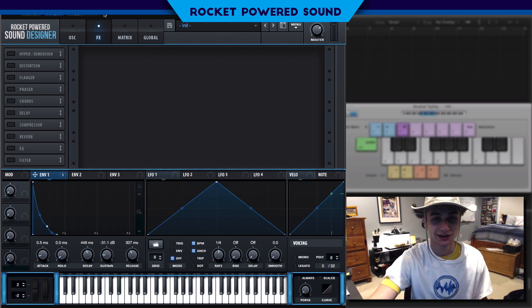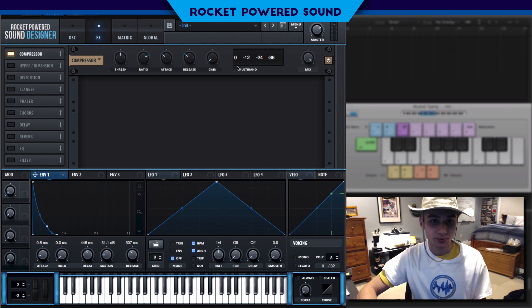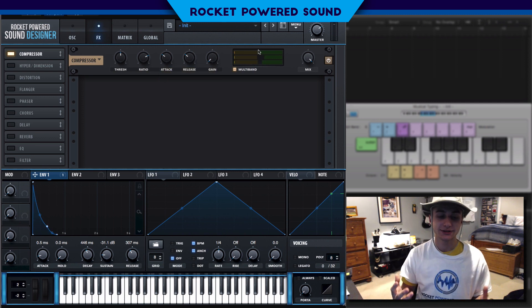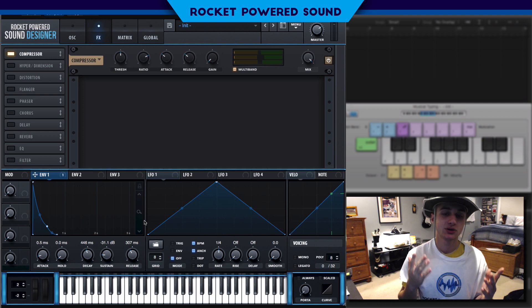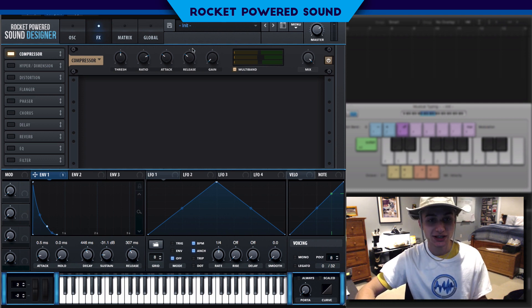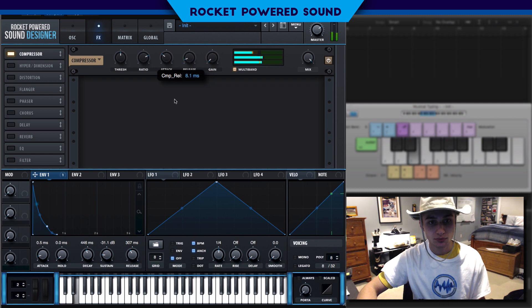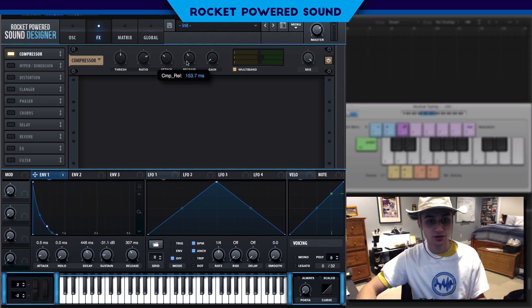As you guys can hear, we're really getting close to the sound. What we're going to do now is just go into our compressor, move the compressor to the top, and turn on multiband. You're going to realize this sounds really harsh, especially with a little bit of release — it's ending really abruptly, which isn't what we want. So we're going to fix that by bumping up the release on the compressor. The location of the release is completely up to you guys — I'm going to leave it around 160 milliseconds.